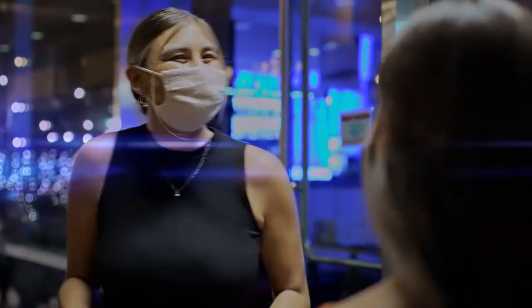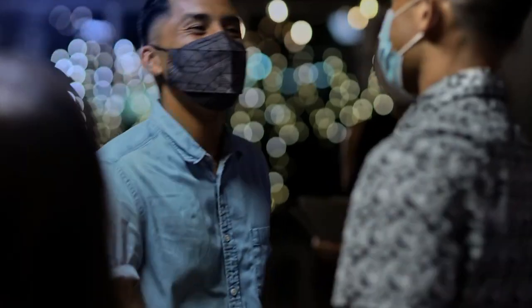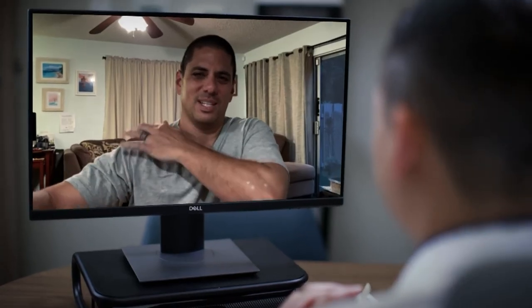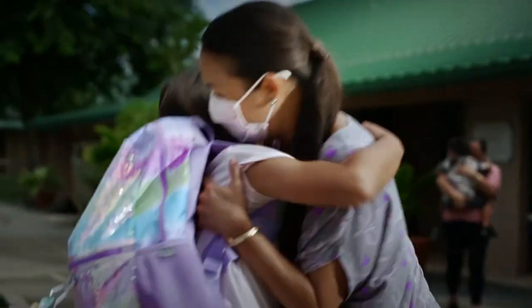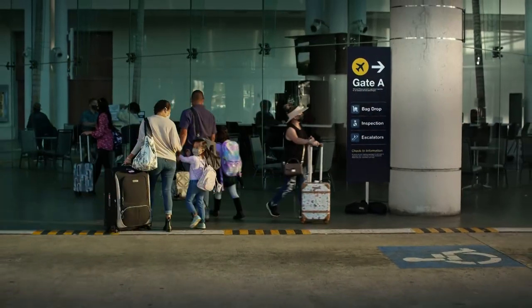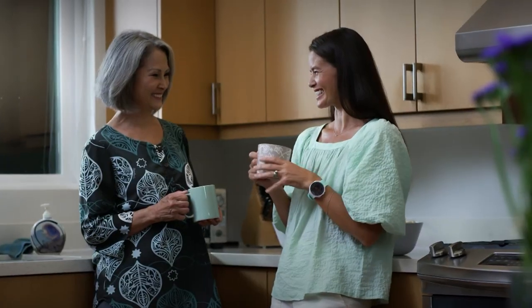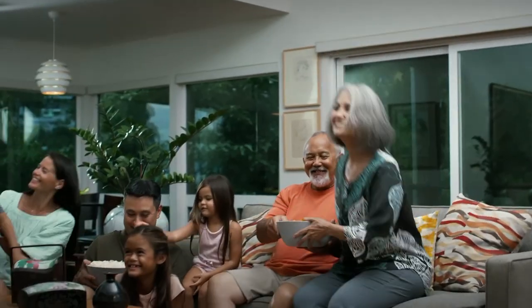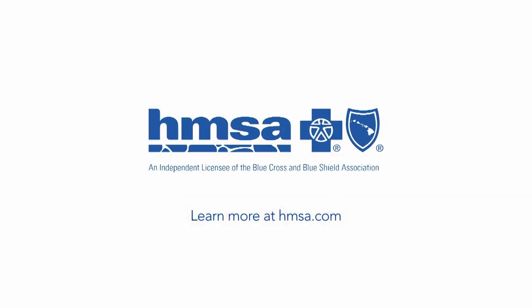As we move toward a brighter future, HMSA is here to help you live your best life. Whether you see a doctor in person, online, or after hours, getting quality care is easy and convenient when you've got options. Choose a plan that fits your lifestyle and needs, here at home or around the world. Get the care you need. When the only constant is change, HMSA is here with you — for the good times, for the tough times, for lifetimes. Learn more at HMSA.com.